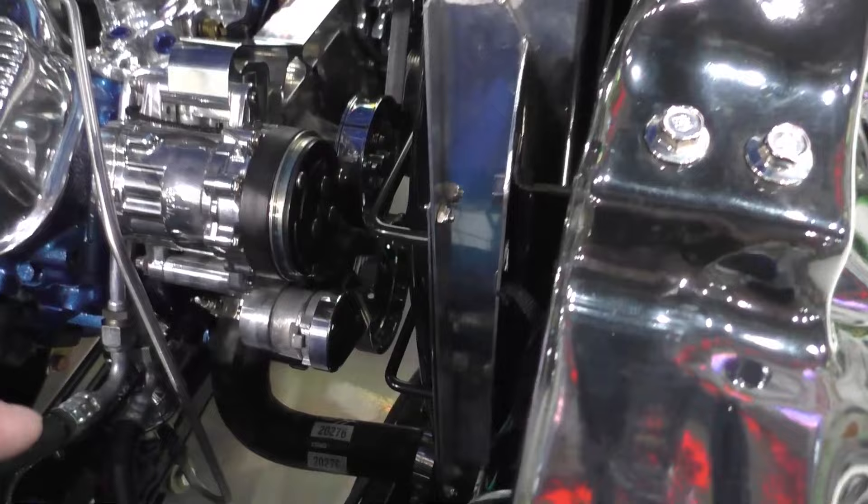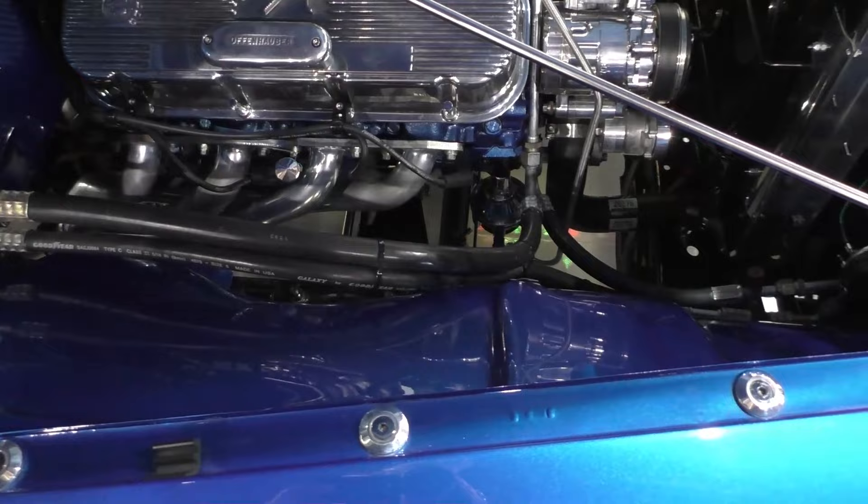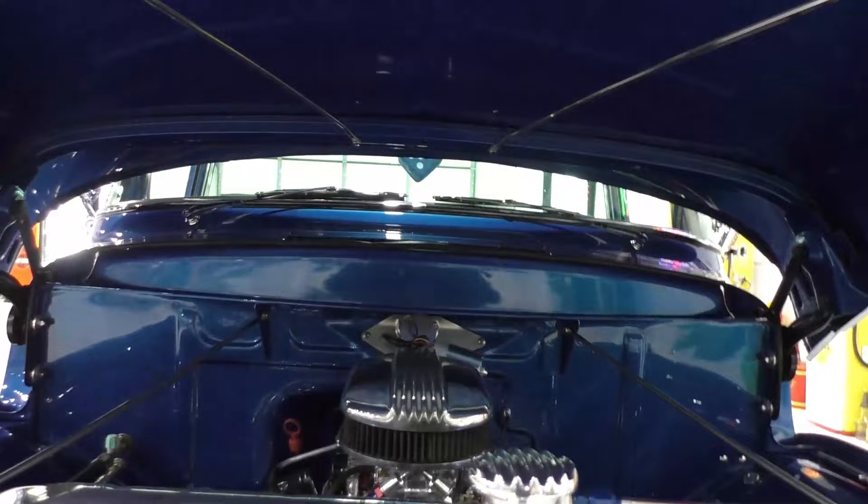Polished AC compressor with serpentine belt front-runner setup. Chrome Holley mechanical fuel pump. Billet distributor. Beautiful finish on the firewall, and the bottom side of the hood as well.